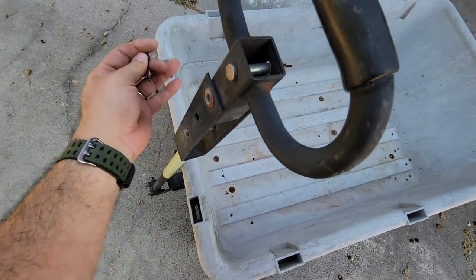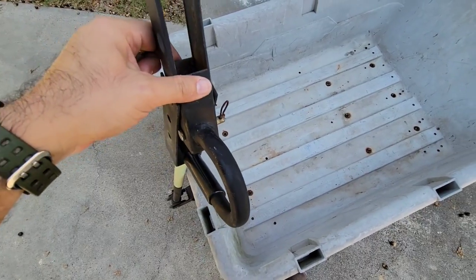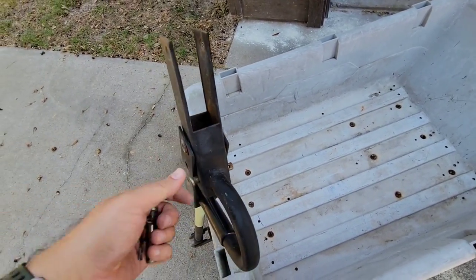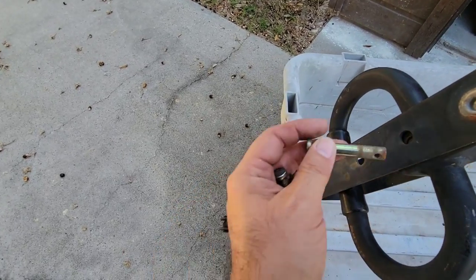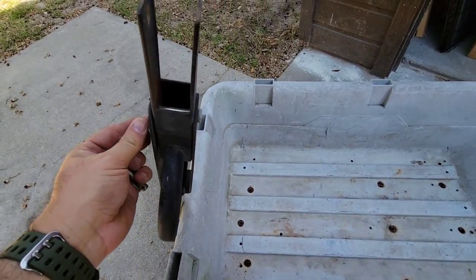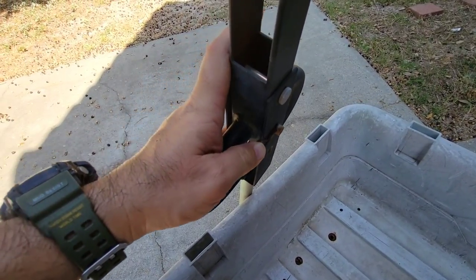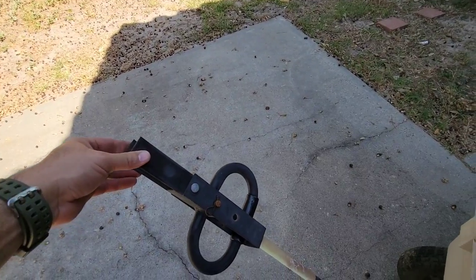Let's see if I can pop this pin out. This should flip around once you pop that out. You've got to remove this pin as well. Now it's backwards — reversed. I pop this pin in right here, line it up, throw this pin back in like that. Now I can hook it to the back of the tractor.